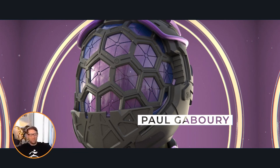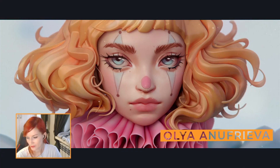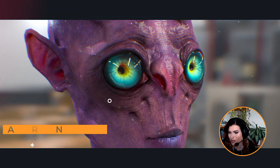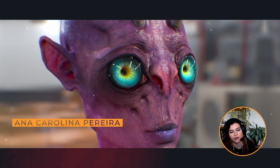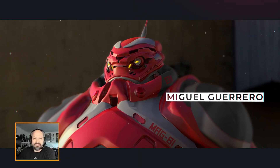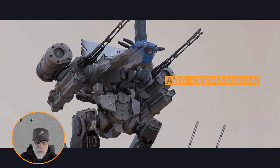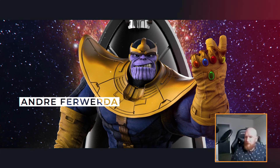Welcome everybody to another fun-filled live Ask ZBrush. I've been streaming for Pixologic for almost four years now — having some fun with you guys on a Sunday morning, helping you create some stuff in ZBrush. Ask questions during the stream!